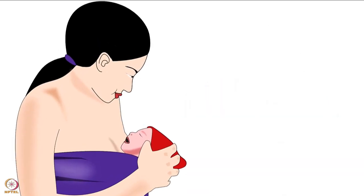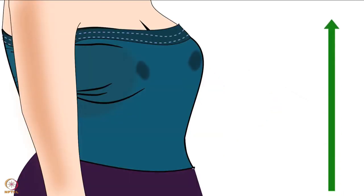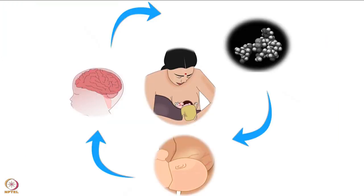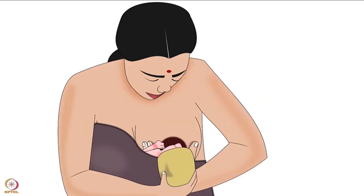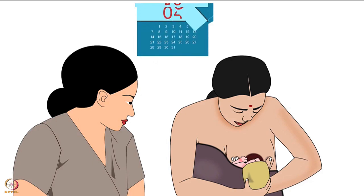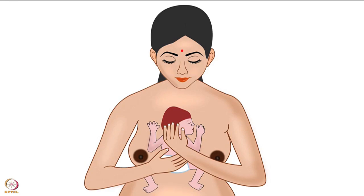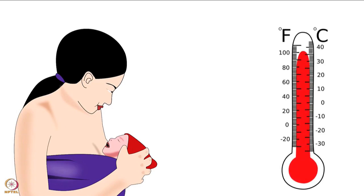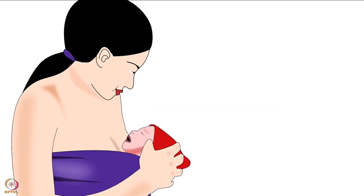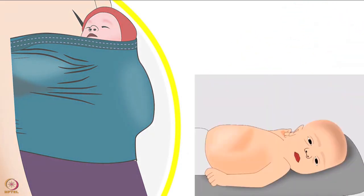The first component is skin-to-skin contact. It improves the let-down reflex and ultimately increases breast milk production. The let-down reflex has been explained in another tutorial of the same series. The second component is exclusive breastfeeding. Note that exclusive breastfeeding is recommended for the first six months.